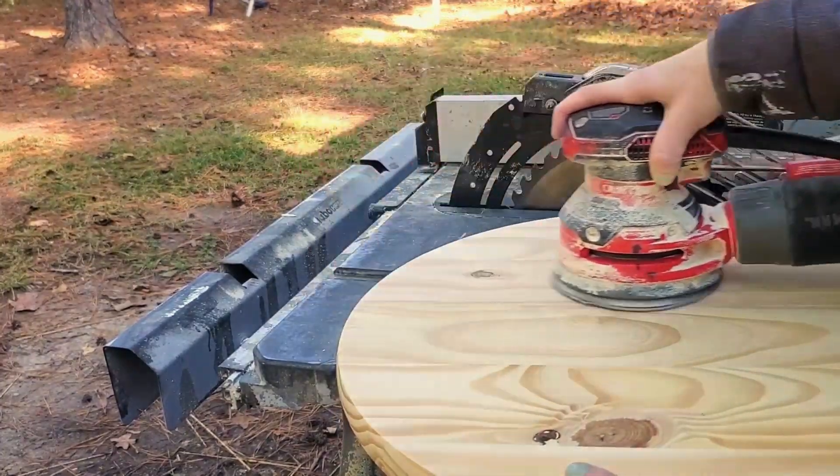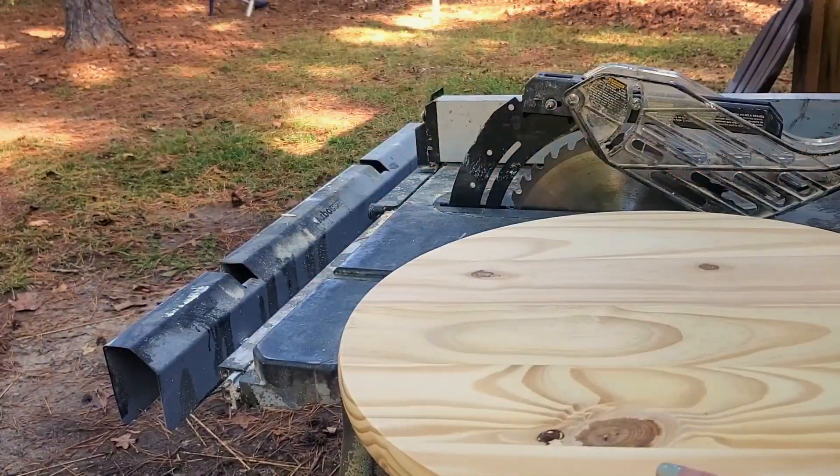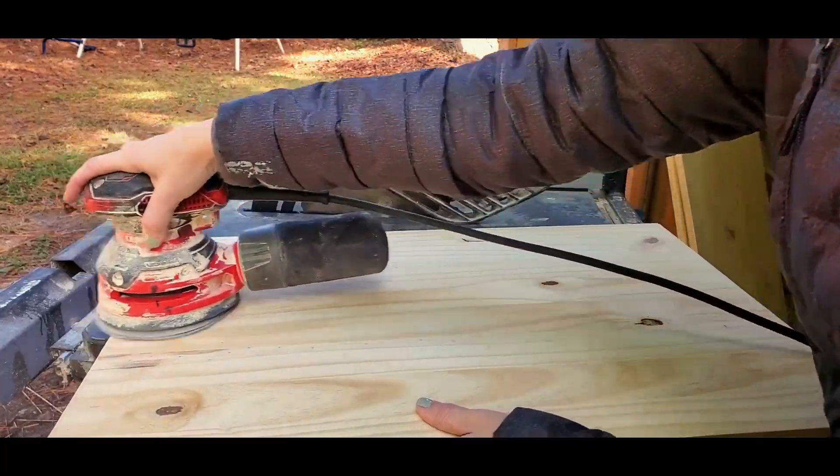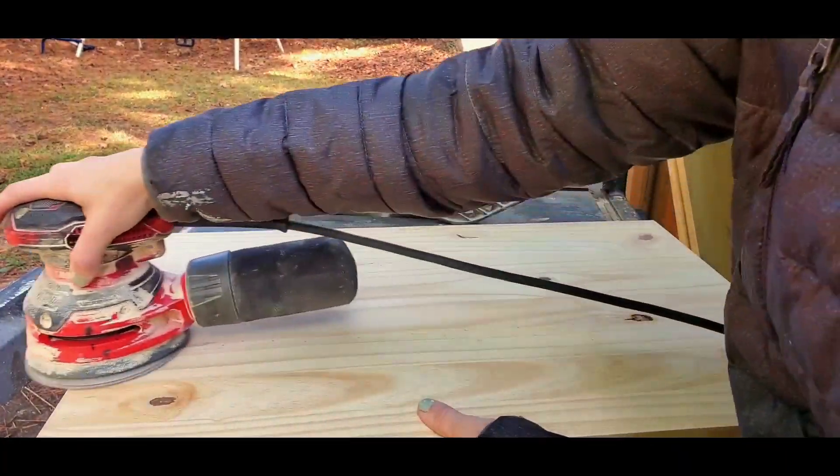While I was sanding, this is what my little dog was doing — just sitting in this broken down chair we have outside. He just loves to be really close to us at all times.